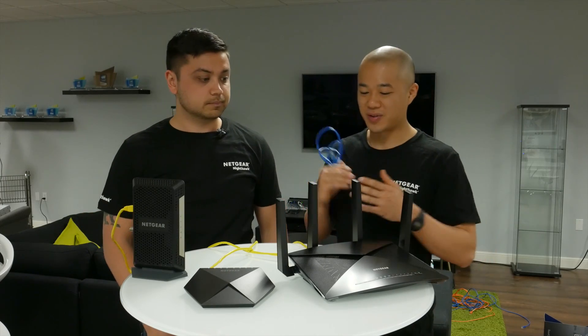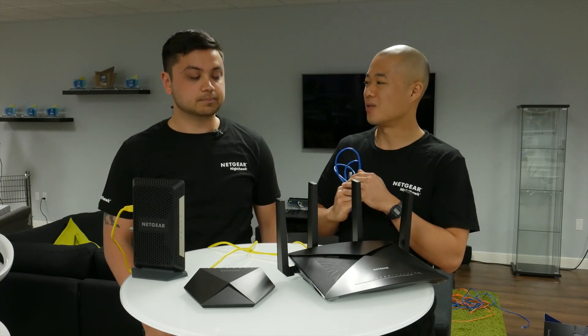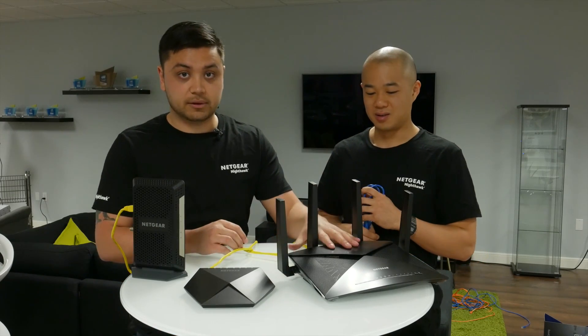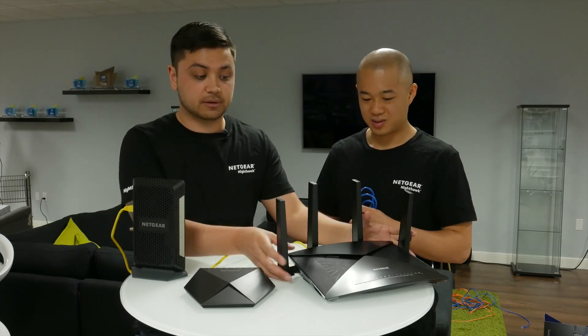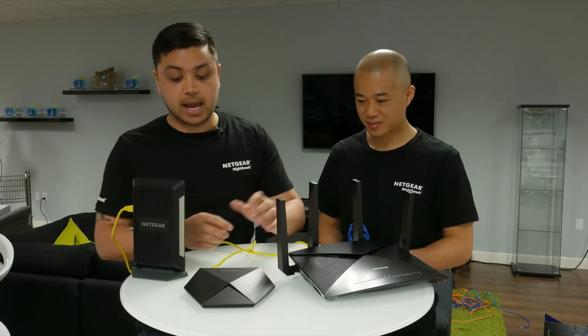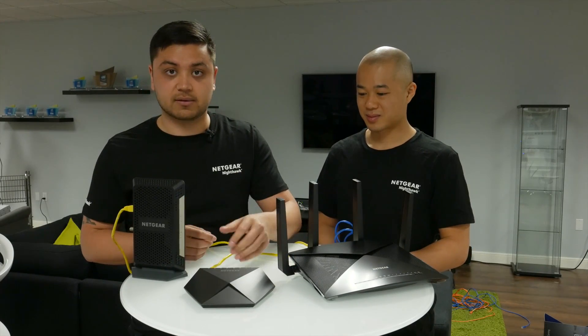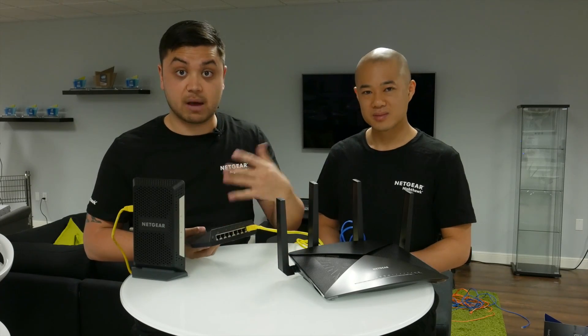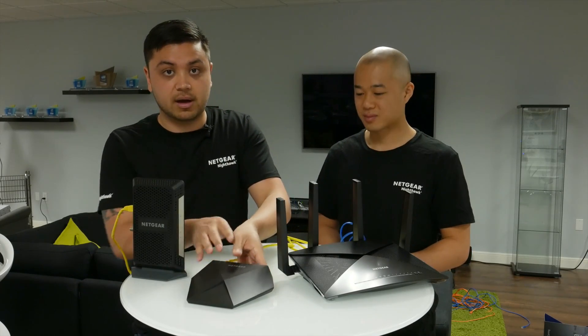So where do my other devices — like my iPad or my cell phone — where do those come in? You want to connect all your wireless devices like your tablets, phones, and laptops onto the router using Wi-Fi. And you want to connect all of your data-intensive devices like your smart TV, NAS, and desktop computer into the switch itself. That way you can benefit from all the great features of the new Nighthawk switch.